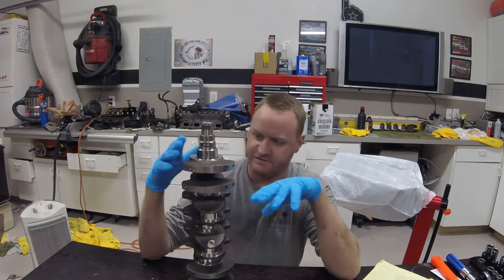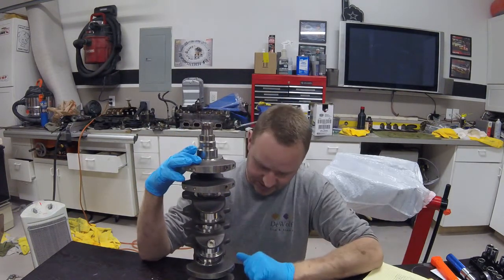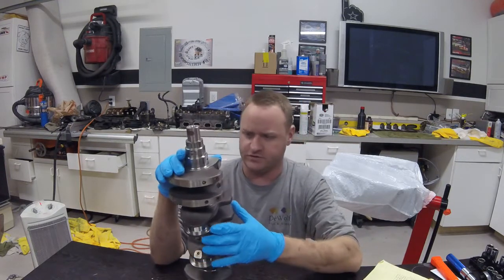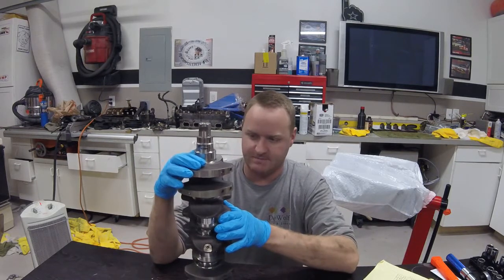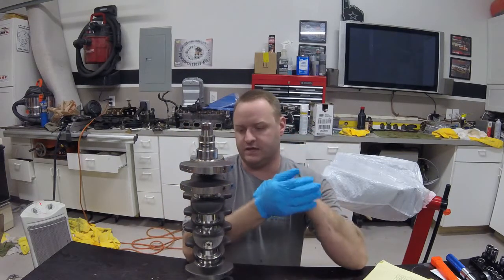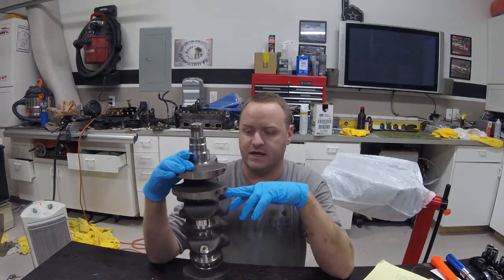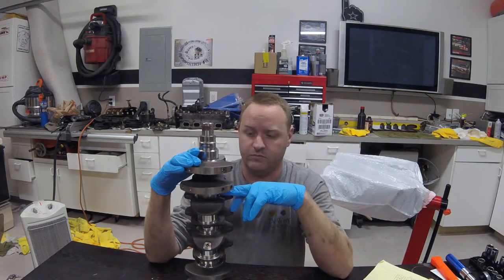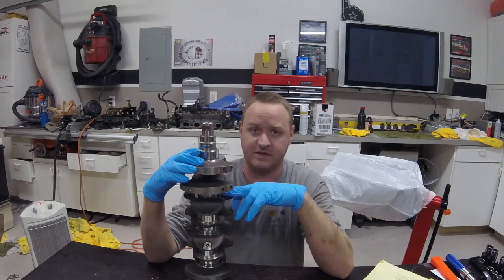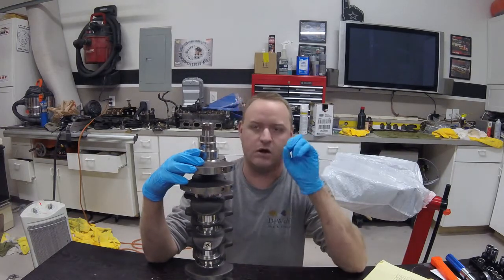Here I have my 1.8 crankshaft at the machine shop. Before I took it to the machine shop, the crankshaft was in very good condition. All the journals were in nice shape, except for one had a slight nick where a piece of debris had gotten in. The machinist said in his experience that debris was something that was stuck in the crankshaft oil port here, and basically probably during assembly that was in there, and then once pressure hit the system, it shot out and it lightly marred a bearing.